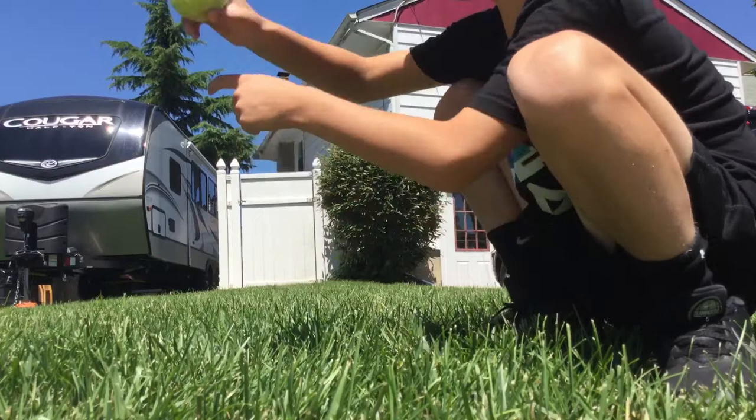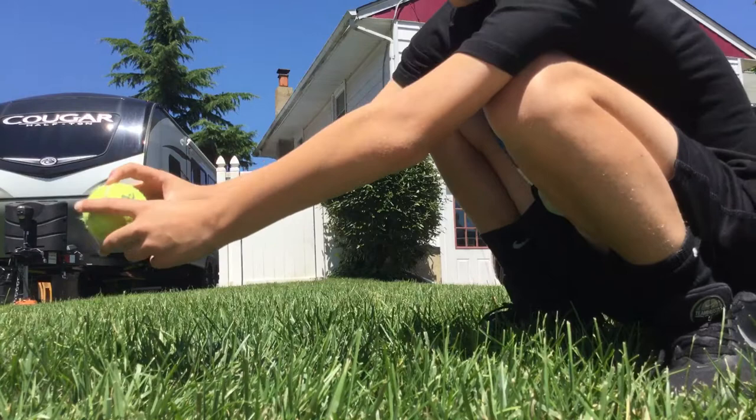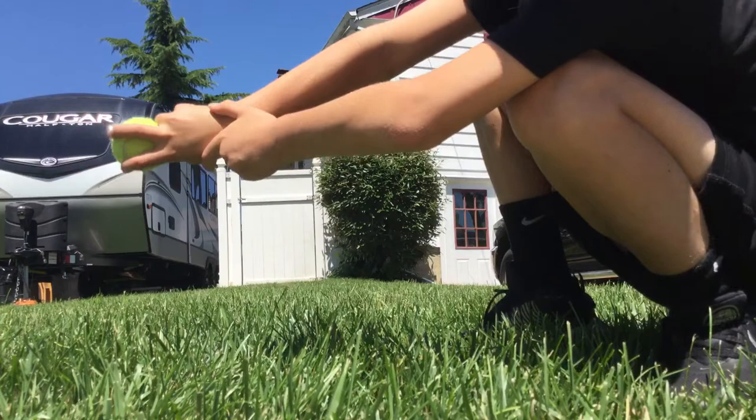I'm using a tennis ball because I'm not at my house. If you see a baseball, they look like this on the seams. You can really grip it any way you want, but I usually grip it like this — these two seams with my fingers here.